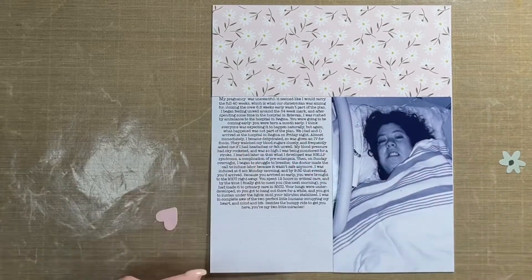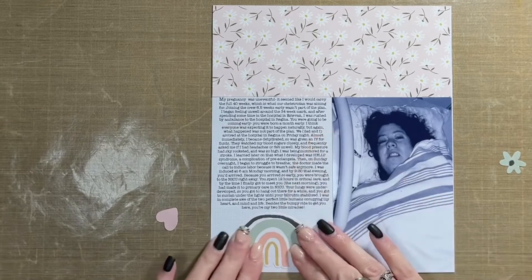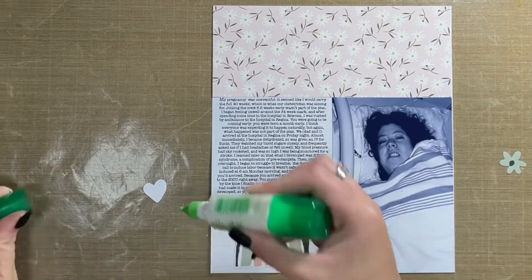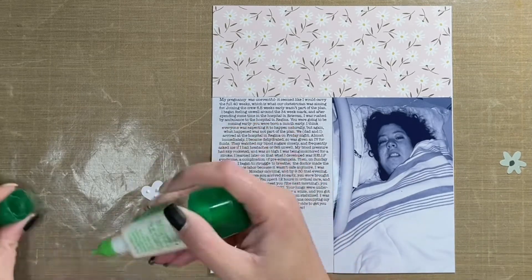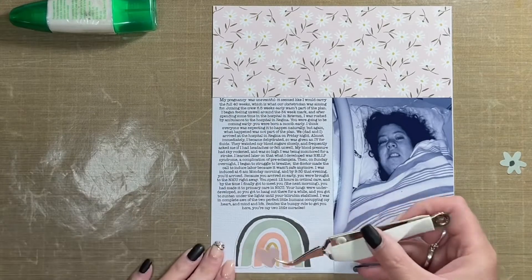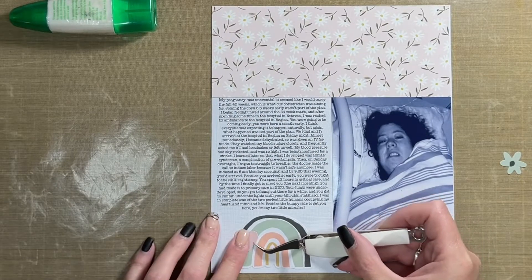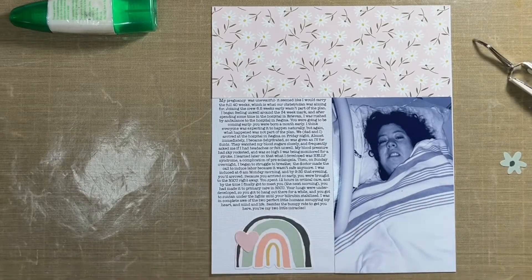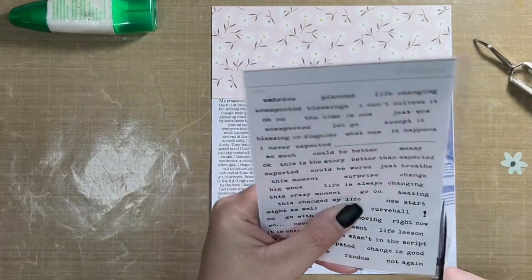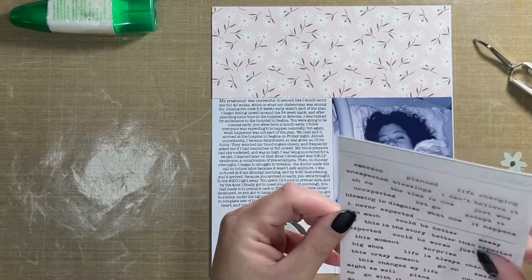Below the journaling, I'm adding one of the die cuts from the Simple Stories Boho Baby collection — this little rainbow. I add a little heart over top of it, and then I take one of the phrase stickers from Ellie Edwards. They're clear this time, which is so much fun! I plaster that over top of the little heart, and the phrase says something along the lines of 'Well, that wasn't part of the script,' which is totally perfect for the twins' birth story.